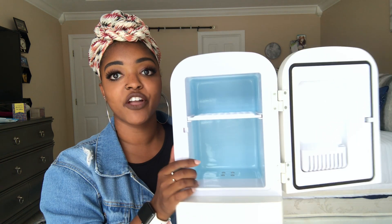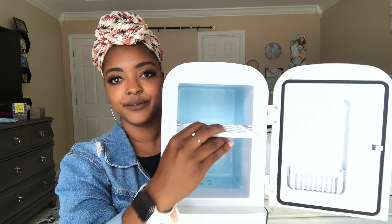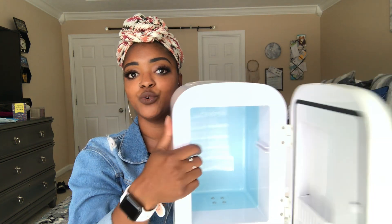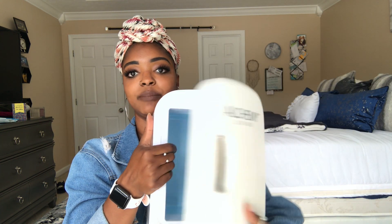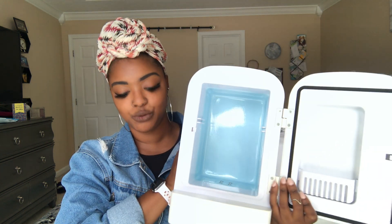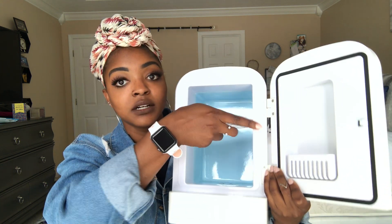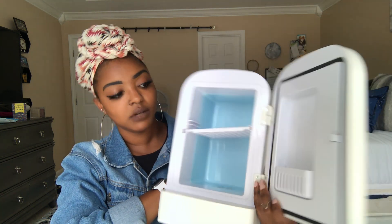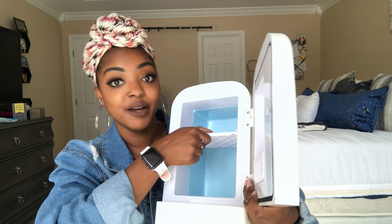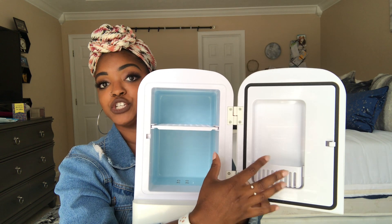Inside the fridge, here are all the compartments. You can also remove this shelf — it comes out to give you one big storage unit, or if you need those little compartments, you can easily slide the bin back in like so. And then you have this little compartment on the door as well.